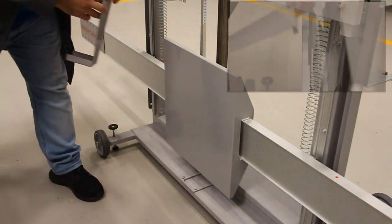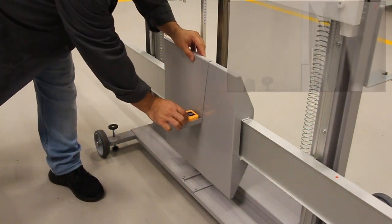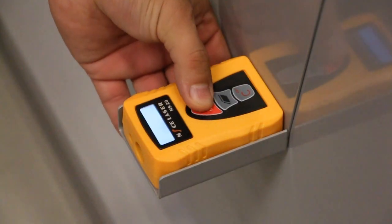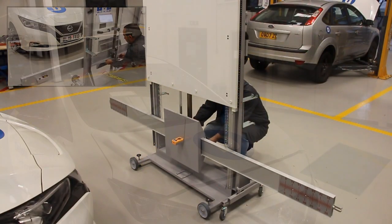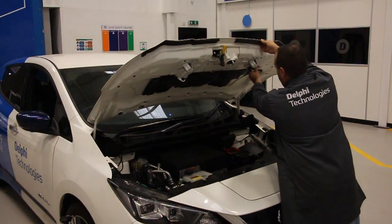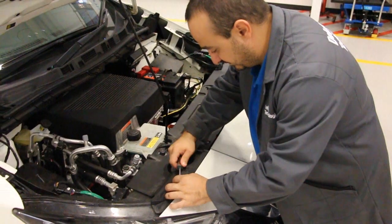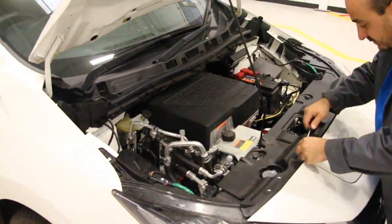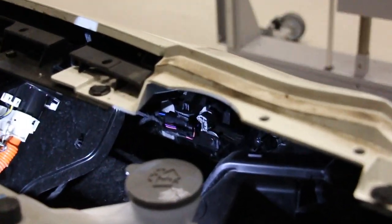Now fit the laser guide holder followed by the laser. Switch the laser on and adjust the crossbeam to the same height as the radar. If you are unsure of the radar's location, you may have to remove trim to gain visual access. Here we have removed the front panel and you can see the radar behind the grille. Check it is secure before proceeding with calibration.